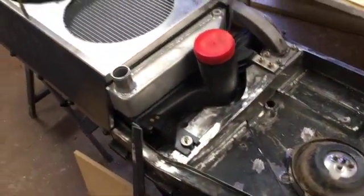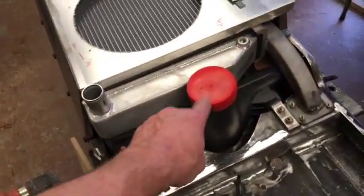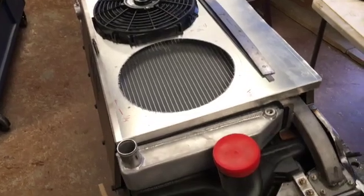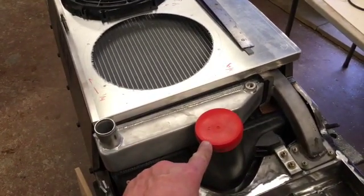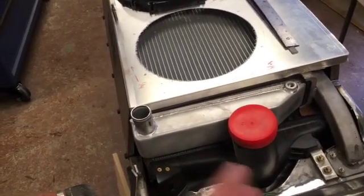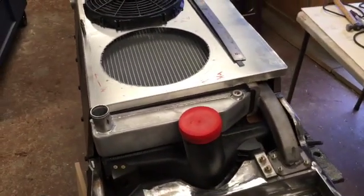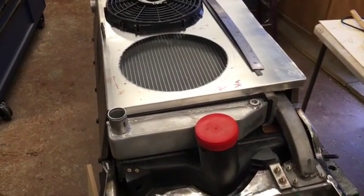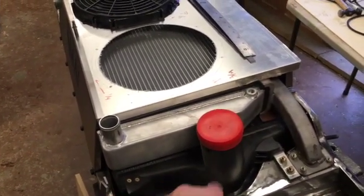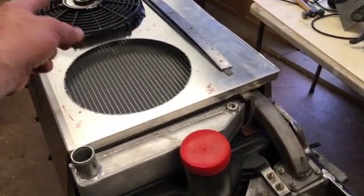We've been trying to reconfigure this radiator support to accept the stack-up that we need — a larger intercooler. It took some time to find a larger intercooler that would fit around the new radiator. This one was ordered for a 99 Power Stroke, and I think it's really the same intercooler I have on my 2001 Power Stroke.